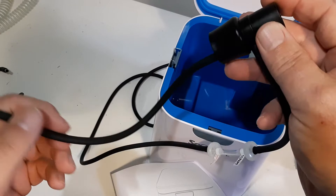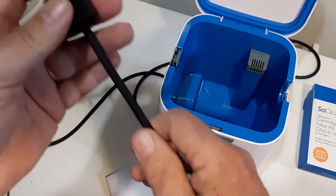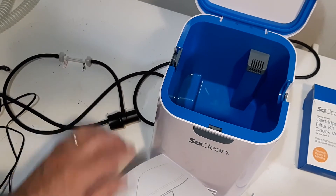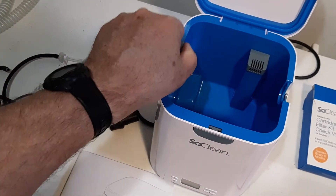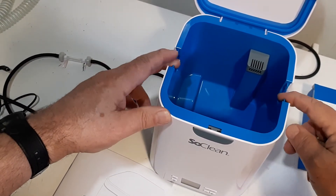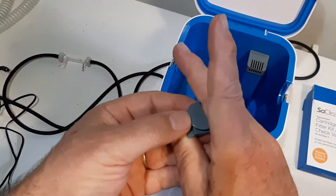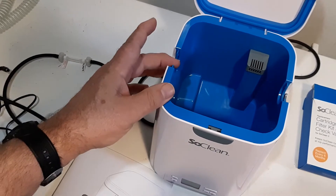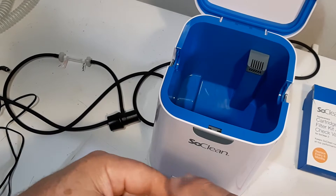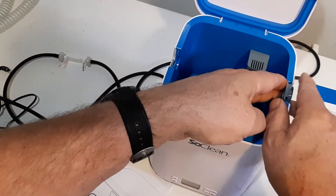Now, this hose is going to be cut a little bit because it's too long. It's a standard hose length, and depending on your mask and where you hold your distilled water, you'll have to cut it back. The unit has this plug here, and there are two interlocks. The machine will not turn on if these two interlocks are not met. This plug can go on either side depending on which side you have your mask on — you can have it reversed, whatever you want.